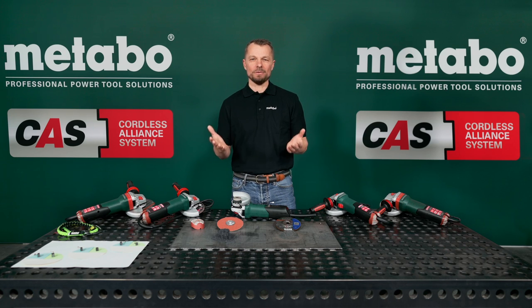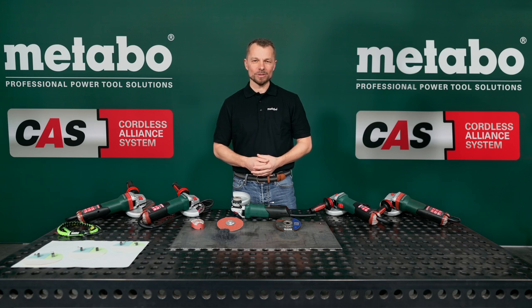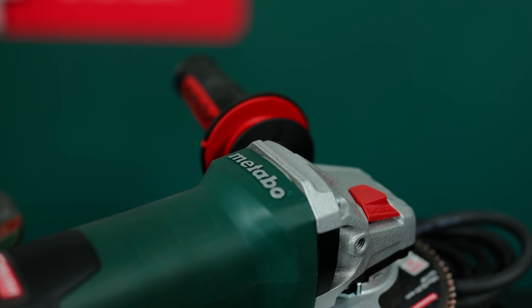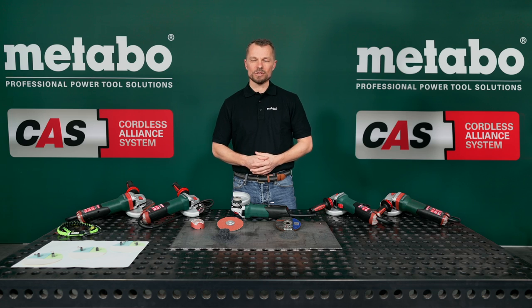Welcome to all hard-working welders and metal workers in the world. With your daily effort, you build the ships, the bridges and the railings, which makes our life so much easier and so much safer. Your daily companion for these jobs are your angle grinders. And this is exactly what we at Metabo have revolutionized again.